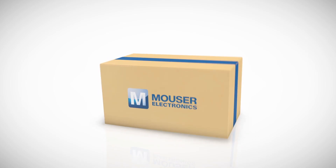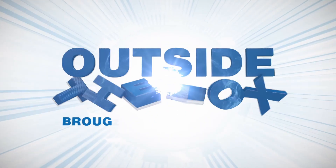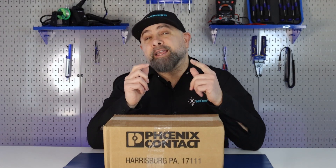make sure you like and follow. One of my favorite parts about Mauser.com is I can get all the electronic components I need and I can also get any tool I need from my workbench. Let's see what's inside this package.